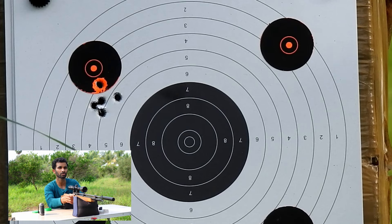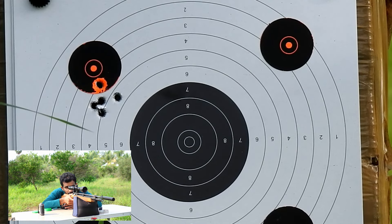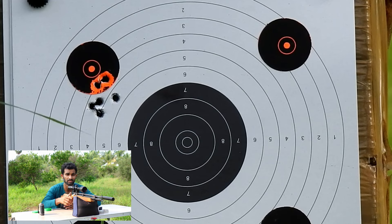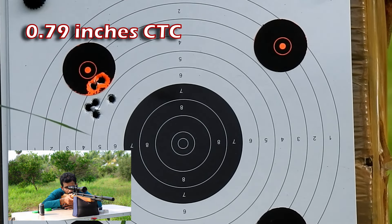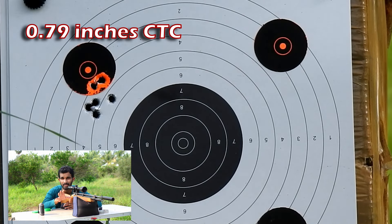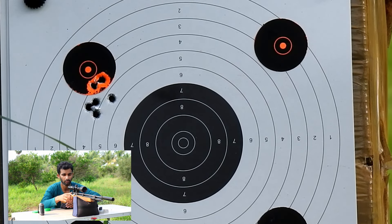The group is starting to close in; I'll take one or two more shots to confirm the grouping. It's not a great group but a decent one. Let's move on to the JSP 8.4 grains and see how they group.